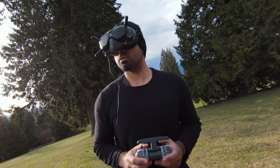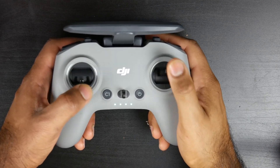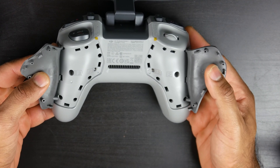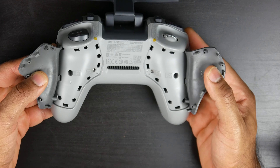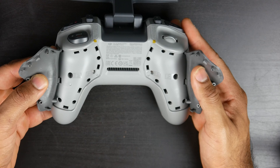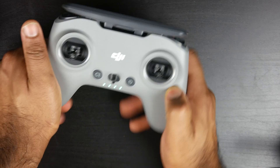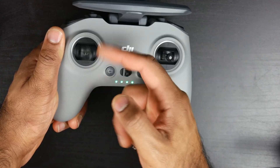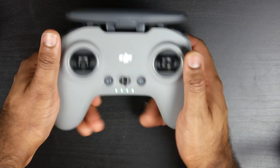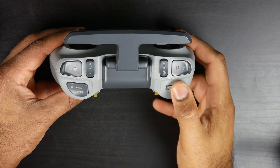The FPV controller version 2 feels great — I have pretty much no complaints. It has an awesome battery life rated up to nine hours. You can change the resistance of the thumbsticks and set the auto-centering off using the allen key at the bottom portion of the controller, which is critical if you're using the drone in manual mode. The thumbsticks are detachable, the antenna is fixed for best signal quality, and you have all your favorite controls including record start/stop, gimbal controls, and the air brake function.